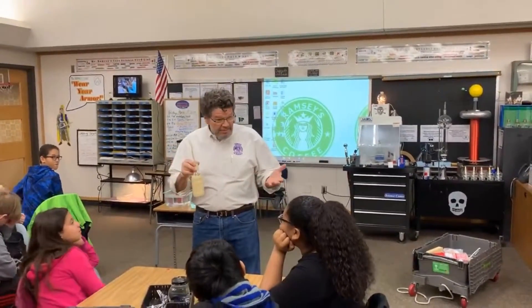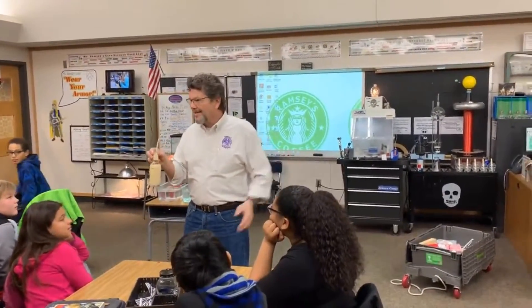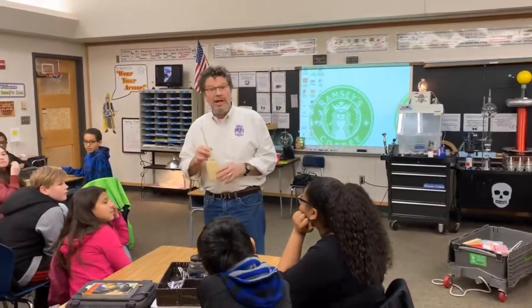Rick Roslin here. Thanks for inviting me to Ramsey land and science. I love science and you guys have been doing a lot of cool science projects.